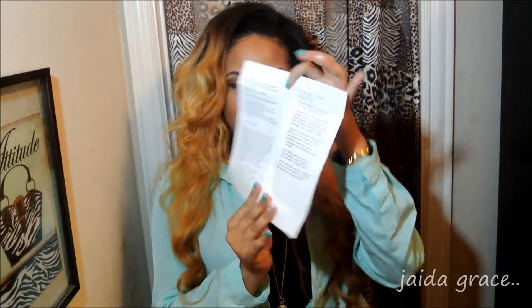On the inside, it gives you instructions on how you're supposed to take care of your hair, their refund policy, what you need to do to keep your hair up, the regular maintenance, how to seal your wefts, and what you should do before installing. It also has a list of products that they recommend for each different type of hair texture. I thought that was really cool because most websites just have one list of products for all of their hairs, but this company took the time out to list different ones for different textures.